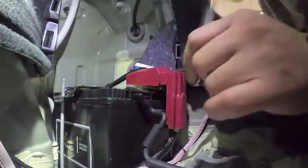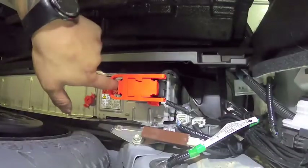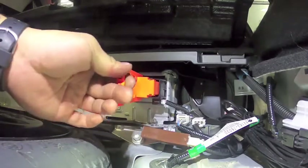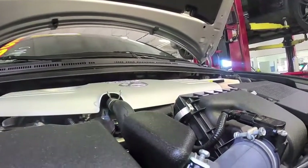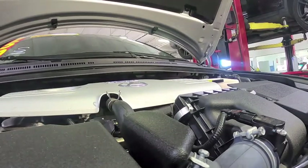Once that's done, go ahead and remove the negative cable from your battery and pull out the service plug. I did decide to make a separate battery and service plug video, so please check that out — link in the description below. After removing the service plug, always remember to let the car sit for at least an hour so that the hybrid battery can discharge and you won't get shocked.